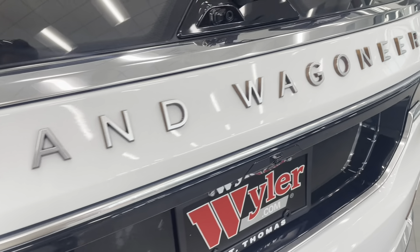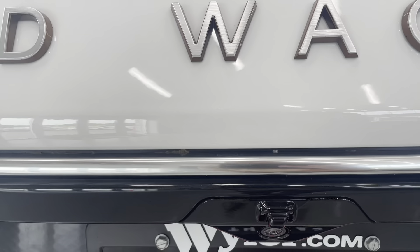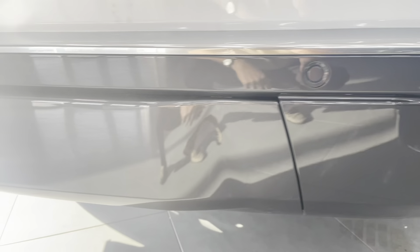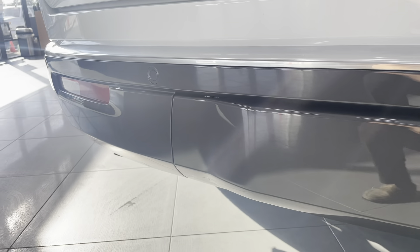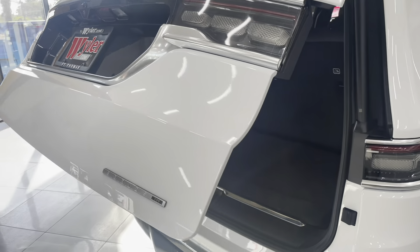Across the back here, Grand Wagoneer again. Dual rear cameras — one for your rear view mirror and one for your backup camera. Hidden tow hitch in the back bumper here; two little quarter turns and you have your tow hitch. Automatic hatch.